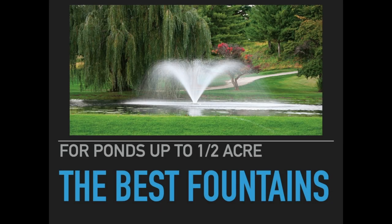Hi everybody, Mark here from AmericanAeration.com, and in this video I want to go over some of the top fountains that I feel are available for use in ponds of around one half acre in size.